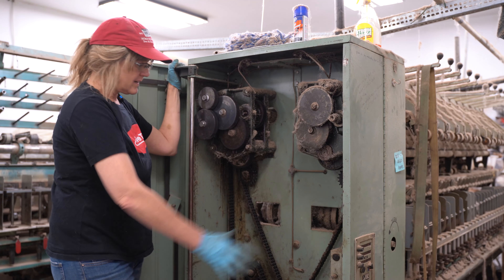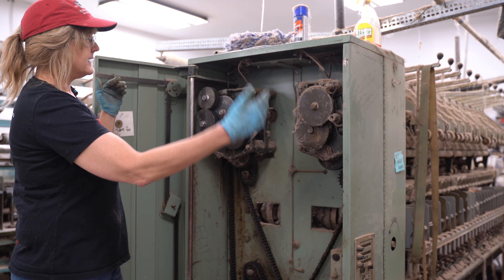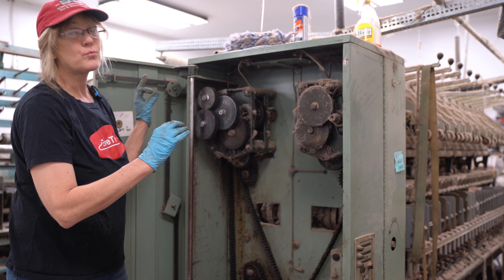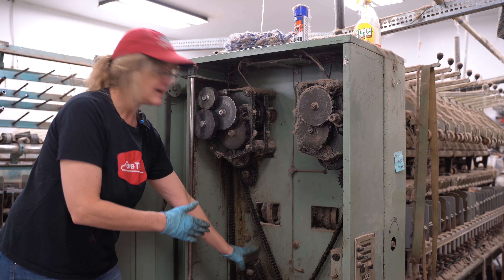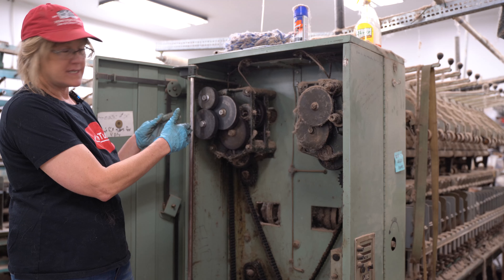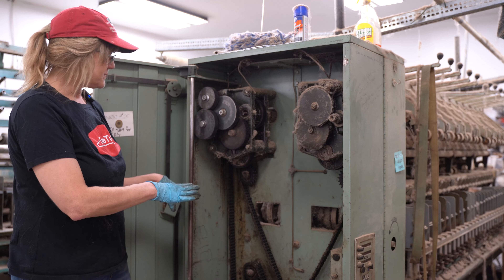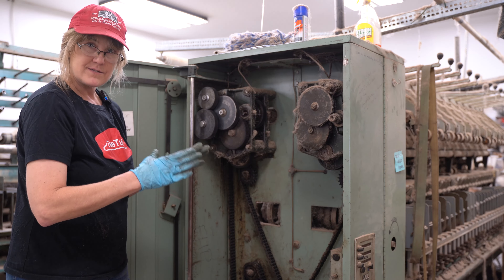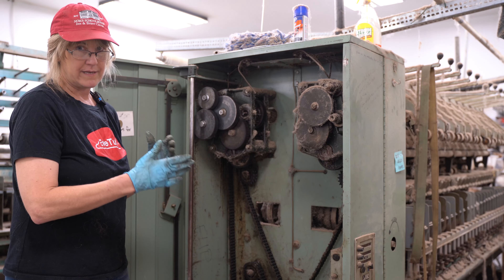This is our gearbox end. This spinner has two sides. On this side we can spin virtually thread-thin yarn if we wanted to, whereas on the other side we have a larger gear so we can spin yarn up to a worsted. Our mill does not do bulky or chunky yarn — we spin up to a worsted. If the customer doesn't know what size they want, we default to a nice sport weight yarn.